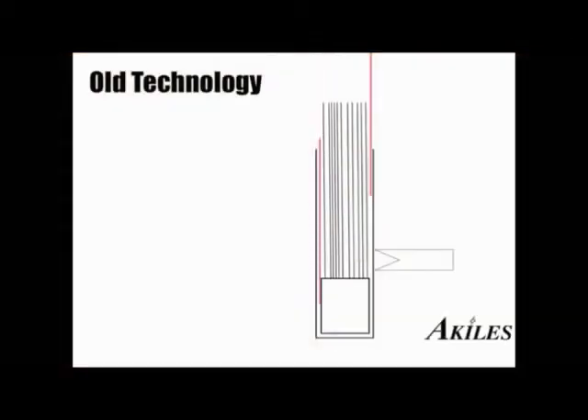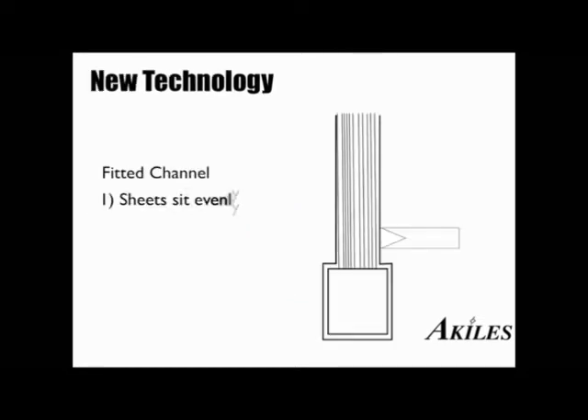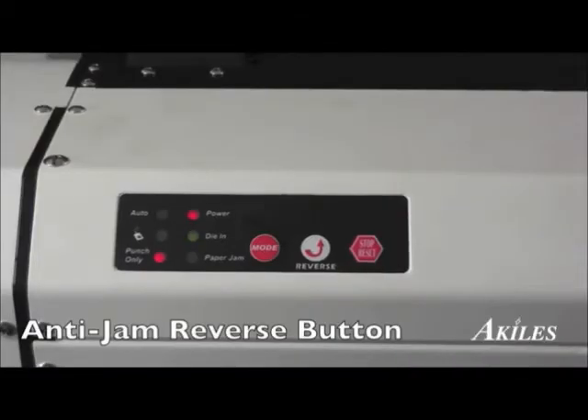In addition, our dies also address the issue in other machines where sheets get stuck along the walls of the channel, resulting in punching error. With our revolutionary fitted channel design, your documents never get stuck, resulting in a consistent punch across all sheets.